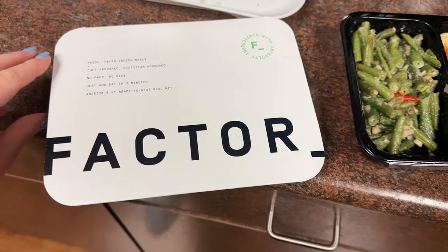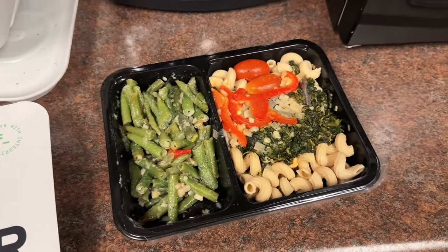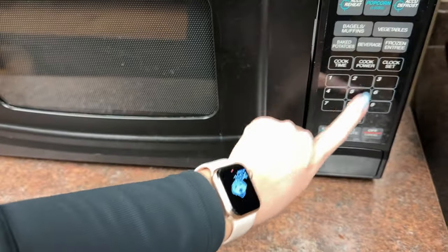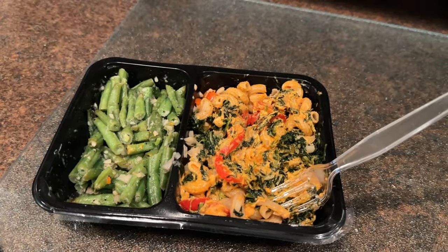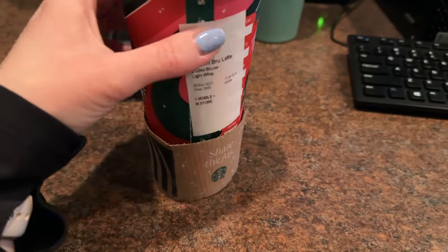I was the first lunch shift, so I got lunch at 11 this day. I headed to the break room and heated up my Factor meal — this was the meal I was not a fan of. Do not get this meal if you are not a fan of goat cheese; it would be great if you liked goat cheese, but I wasn't a fan. I still like Factor and had a lot of meals that I did like, just wanted to forewarn you this one wasn't my favorite.